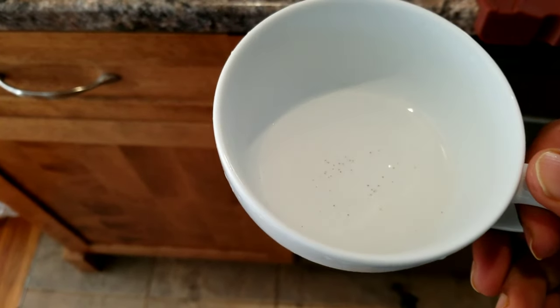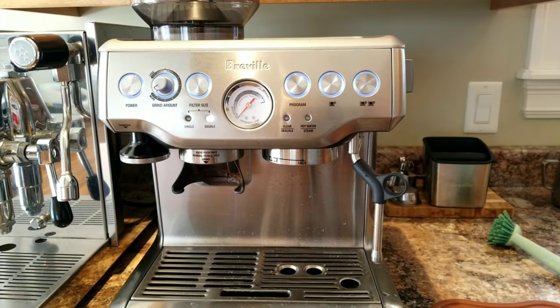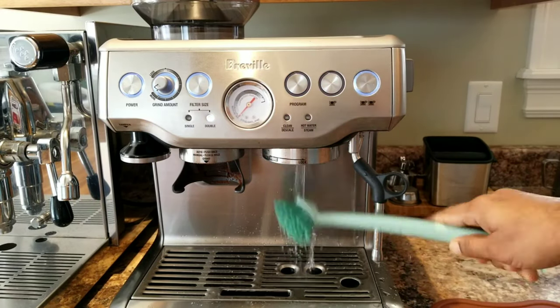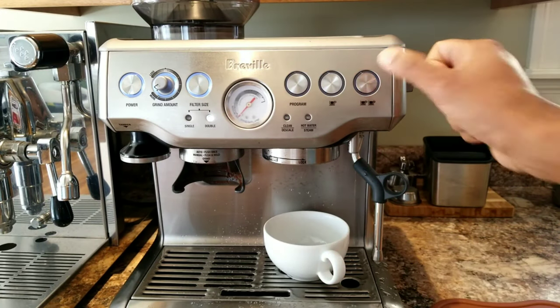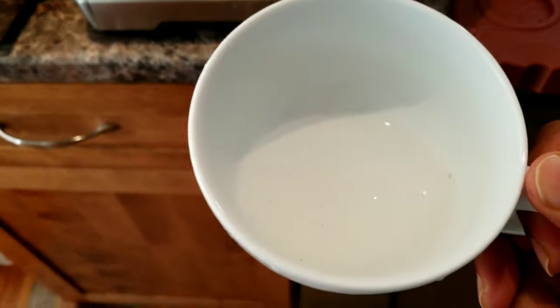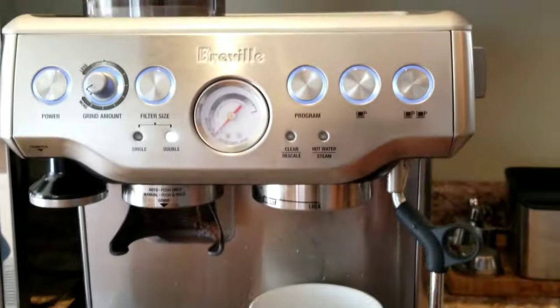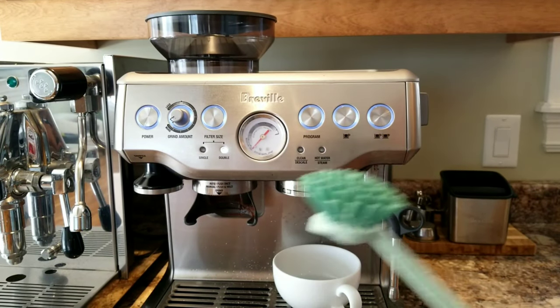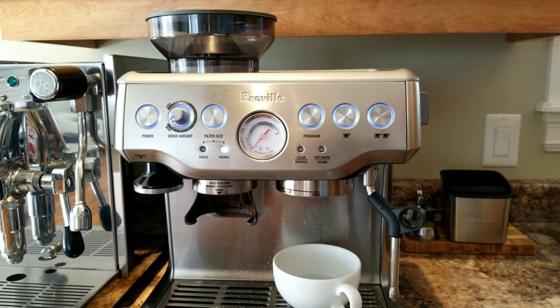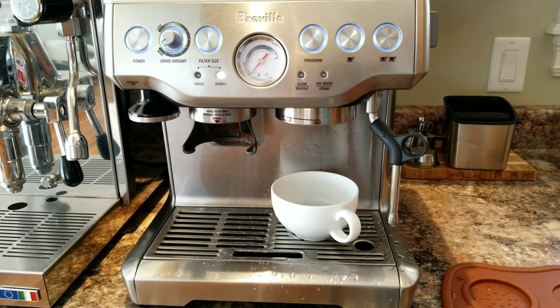I still see a lot of black particles. Let me discard this and run one more cycle, cleaning again with the brush. One more time — I still see black particles. So obviously, even using the brush it's not helping. It helps to an extent but it's not fully clearing off the black coffee particles. So what can we do? I'll show you a fix — stay tuned.